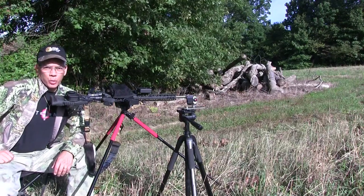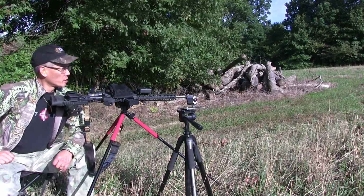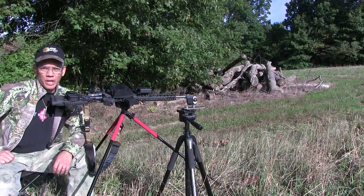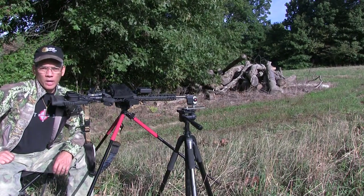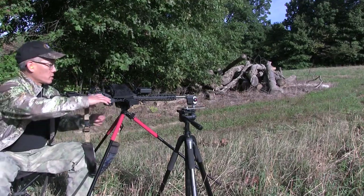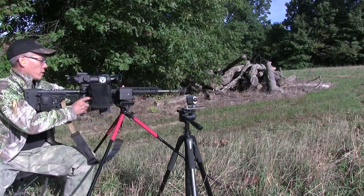Howdy folks, it's Nito with AP2020 Outdoors Adventures. Just doing some testing on the new Odin Works Atlas 7 Compensator, rated for 7.62. I have it on my 300 Blackout. Let's see if we get some cool shots going on here.